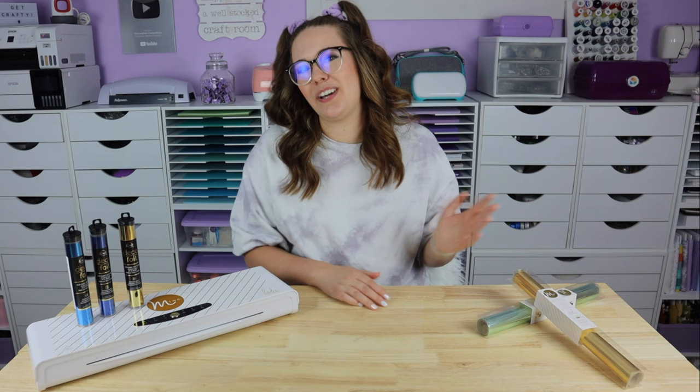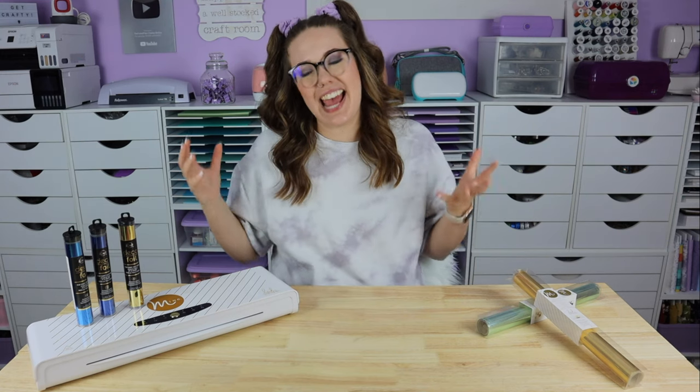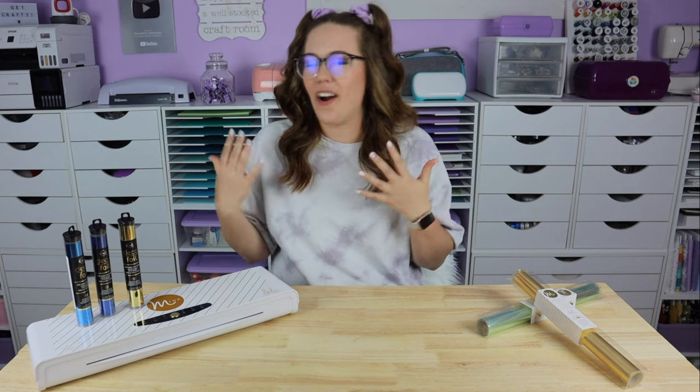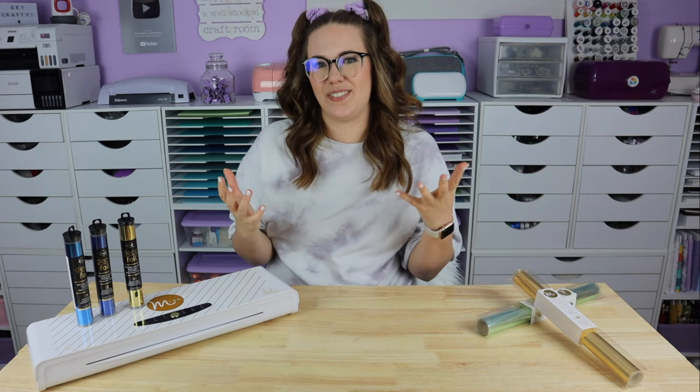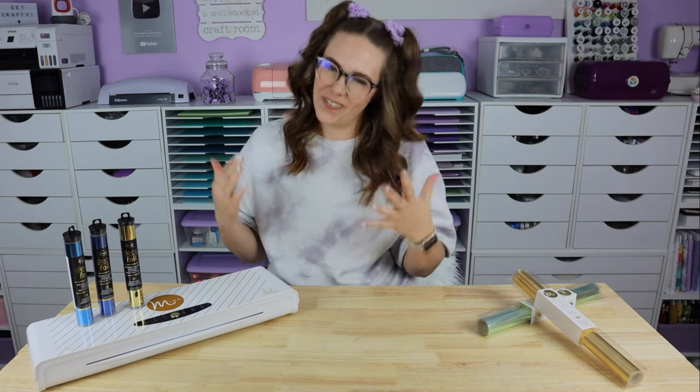My name is Haley and I'm the Canadian crafter behind The Foiled Plan here on YouTube, but Auntie Tay has asked me to come and share all about foiling with all of her friends. So I'm so excited to be here sharing this series with all of you to learn about foiling.